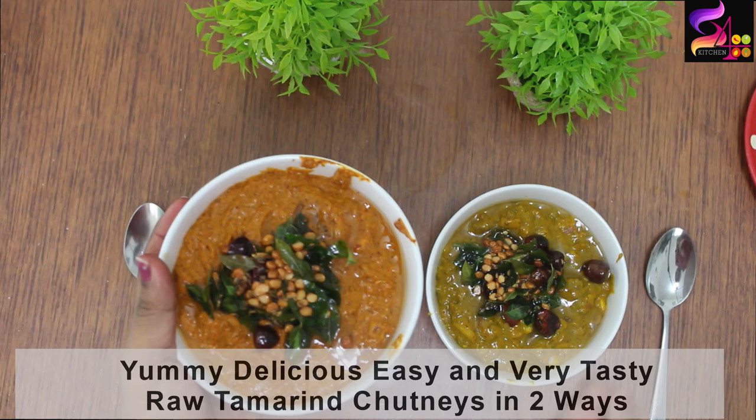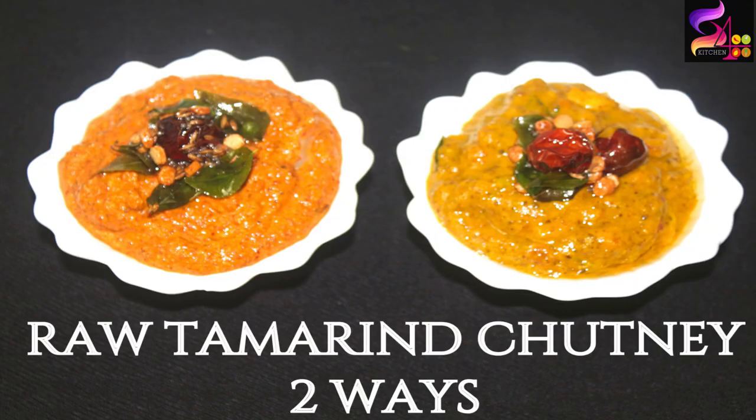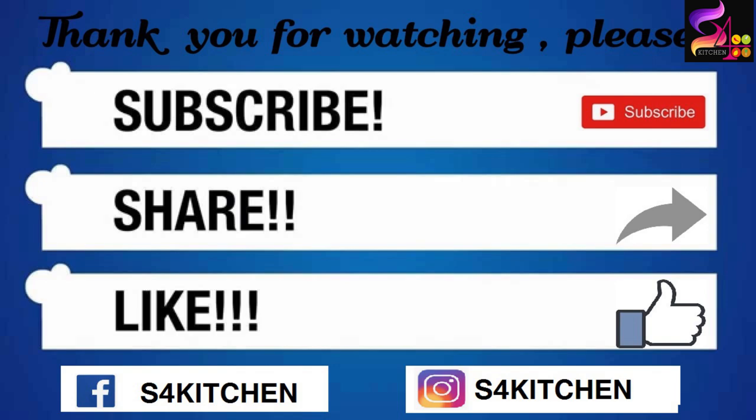If you want to, please like, share and subscribe. Press the bell button for the latest updates. Thanks for watching my video — see you soon with a new recipe. Bye!